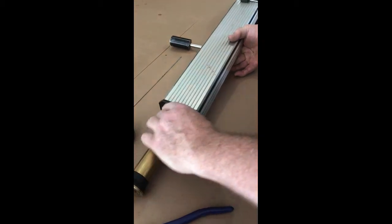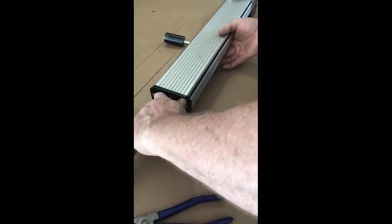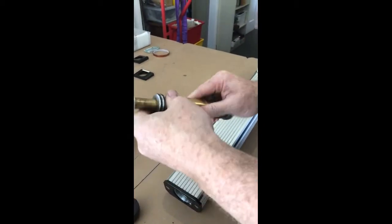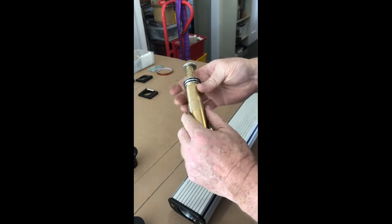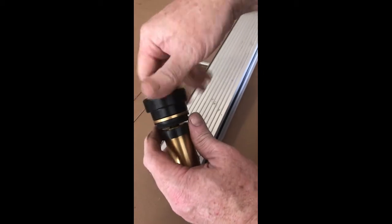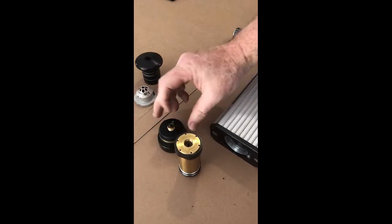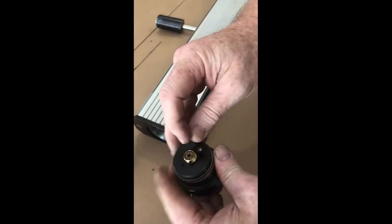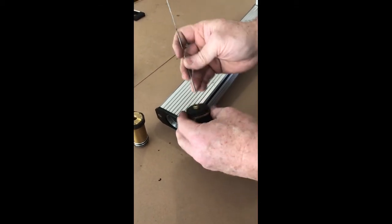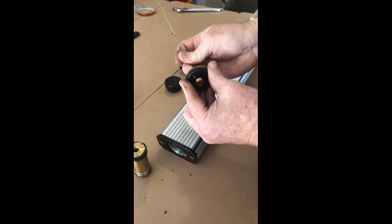Now we've grabbed the telescope and pull it out. Now we have the telescope here for cleaning. So we'll take the front adapter off and clean it. Clean that brass adapter as well.